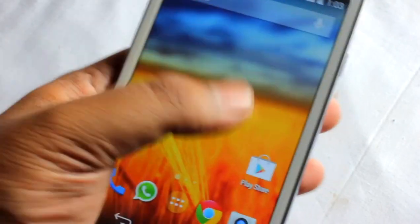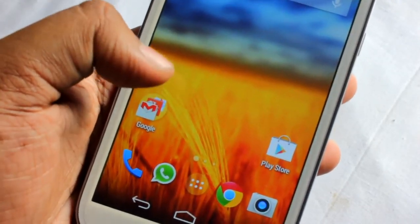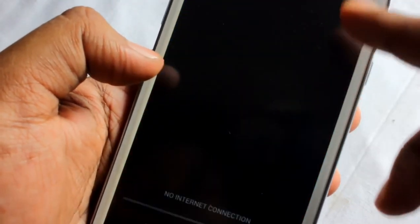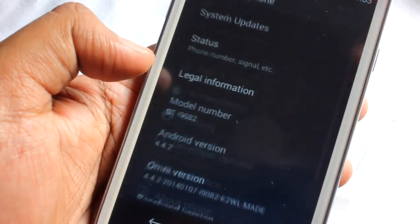This is the main interface — it looks like a Nexus 5 kind of UI. Coming to the features of this ROM, it is running on Android version 4.4.2, which is KitKat.